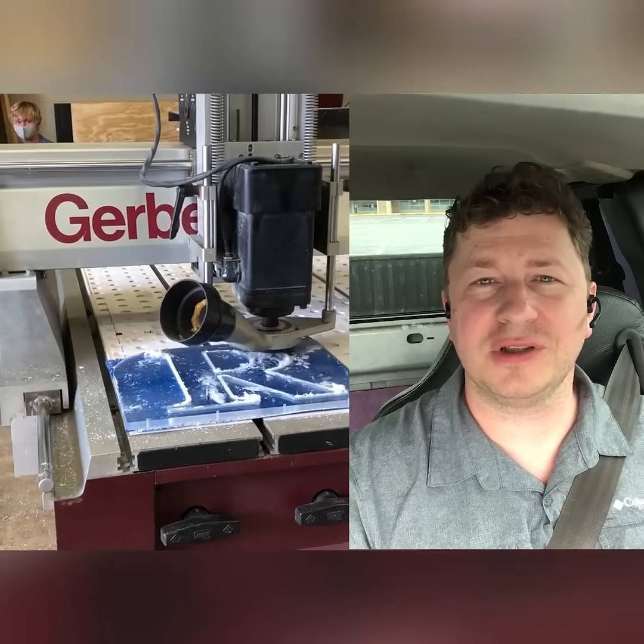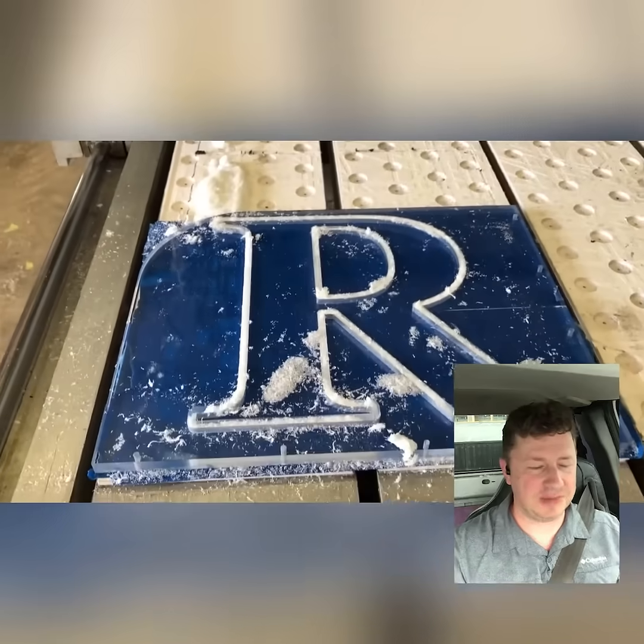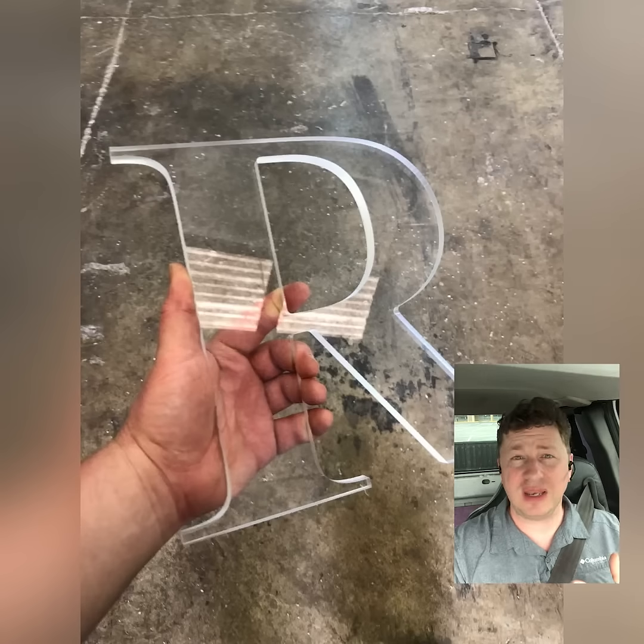where you could only use Gerber's software. So what does that mean? It means you can use VCarve Pro from Vectric, Aspire 3D from Vectric,